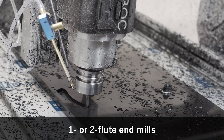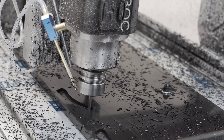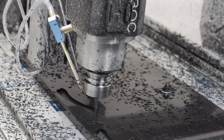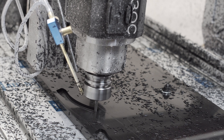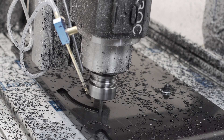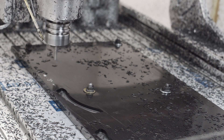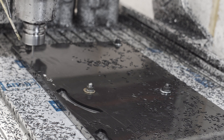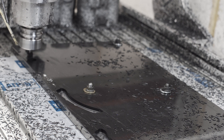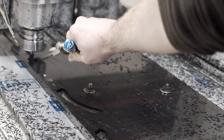I used 1 and 2 flute end mills — the advice for aluminum essentially applies to plastic. You want a large gullet to quickly and easily clear chips. If chips don't get cleared, they pack in and start to melt, similar to aluminum welding, but not quite as bad because it doesn't ruin the end mill. Carbide versus high-speed steel really doesn't matter from what I found. A potential advantage to high-speed steel is that they supposedly have a sharper edge, which is better for cutting plastic chips, though I saw disagreement online saying modern micro-grain carbide has just as sharp an edge. I used a mix of high-speed and carbide, although there are some deflection issues with high-speed that we'll talk about later.